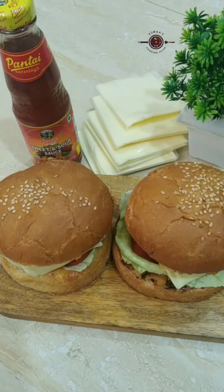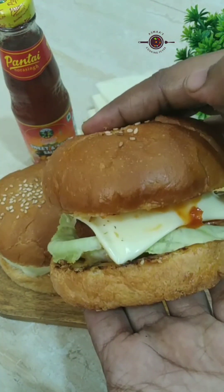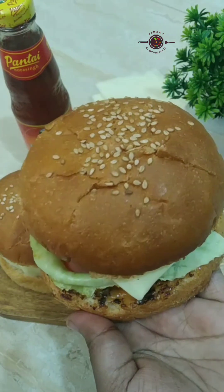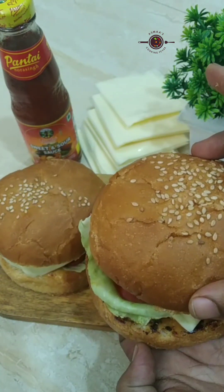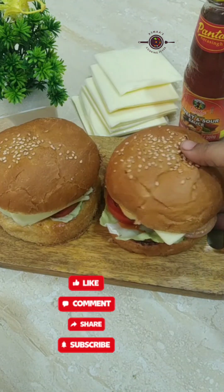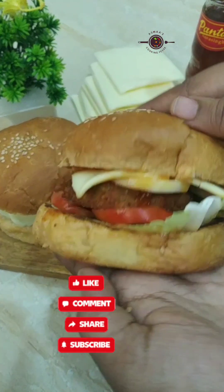Let me know in the comment section how you felt about this burger and how the chicken burger looked. Please like, share, and subscribe. Please watch all my recipes. That's all for today.